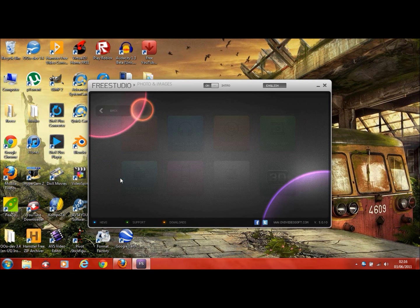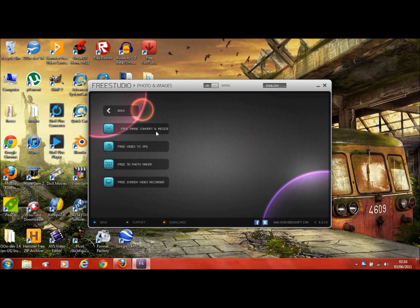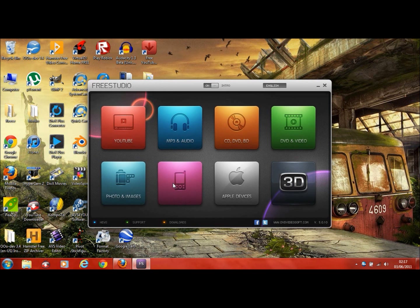Then you get a Photo section with Free Image Converter and Resizer, and Free Video to JPEG — that's probably like taking snapshots. There's also a Free Screen Video Recorder — I don't know what that's like because I tried it, but I'll probably do a video later with a longer look at some of these programs and how they work.